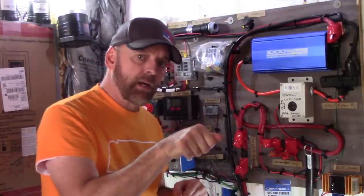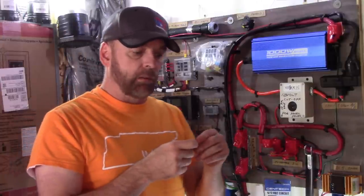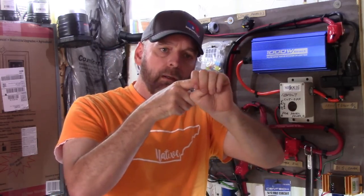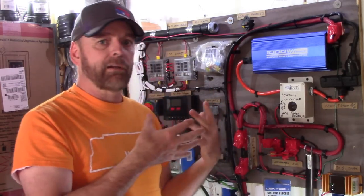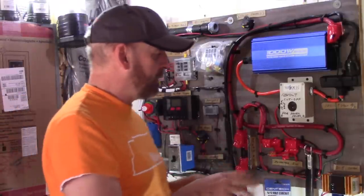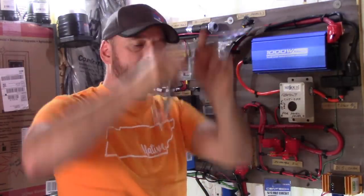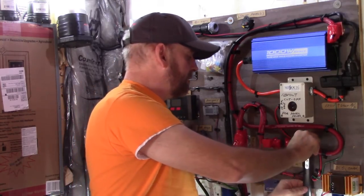Instead I'm using set screw connectors — a lug with a screw where you insert the wire and crank it down. I oversized them: running 4/0 wire but using lugs rated for 500 MCM wire. That big lug lets the wire fit right in without fighting the conductors. If you want to save money with a smaller lug, there's a trick: wrap a string around the stripped conductor, insert it into the lug, and pull the string through so the strands open up inside. I buy these lugs used off eBay — 25 for about six bucks. Also worth mentioning: this battery strap makes moving heavy batteries much easier.